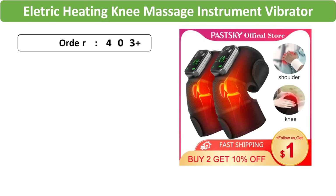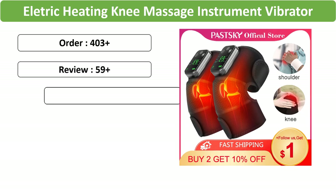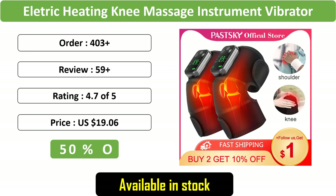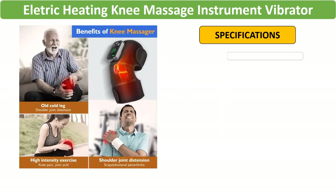Number 1: Electric Heating Knee Massager. This innovative device combines vibration and heat therapy to provide effective joint physiotherapy, offering relief from osteoarthritis pain in the knees, elbows, and legs.